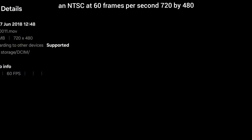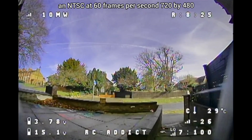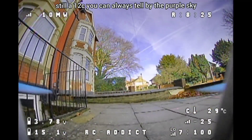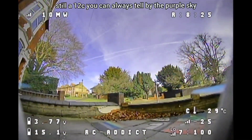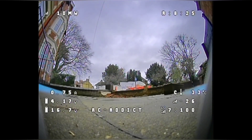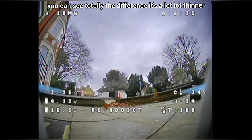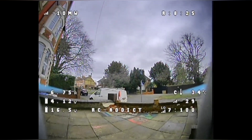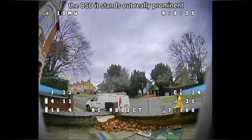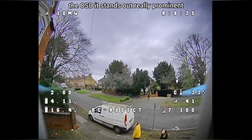NTSC is 60 frames per second, 720 by 480. That's the Ratel - you can always tell by the purple sky. And 720 by 576 is PAL at 50 frames per second. You can totally see the difference - it's a lot thinner, but the image is so much clearer. Look at the OSD: it stands out, it's really prominent.